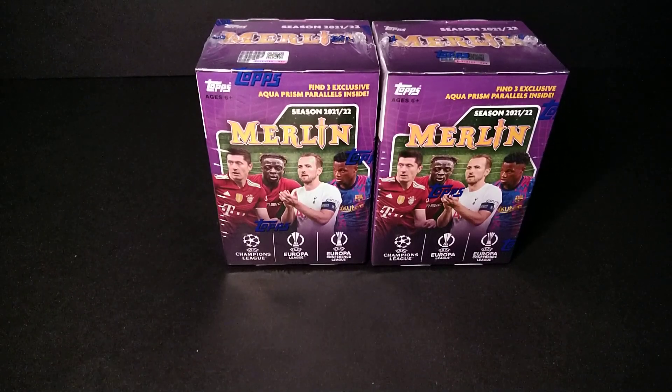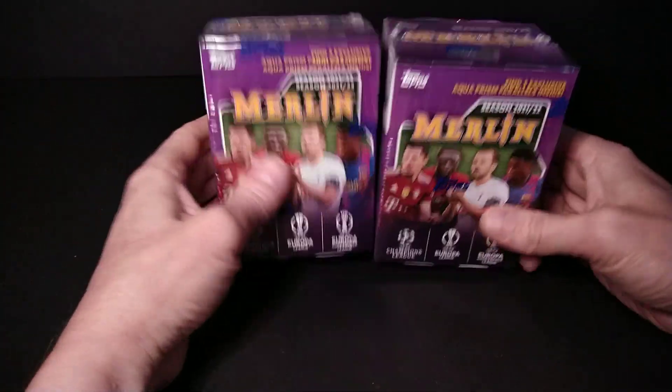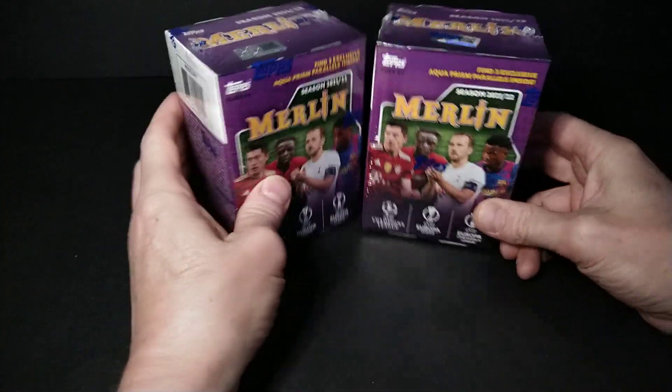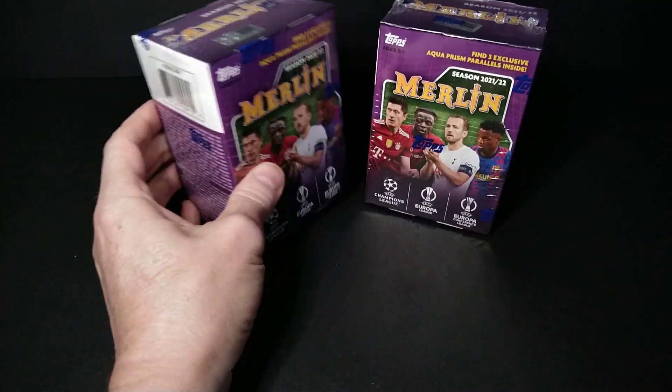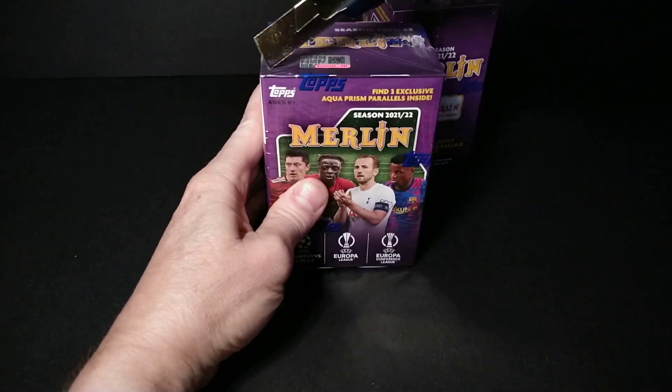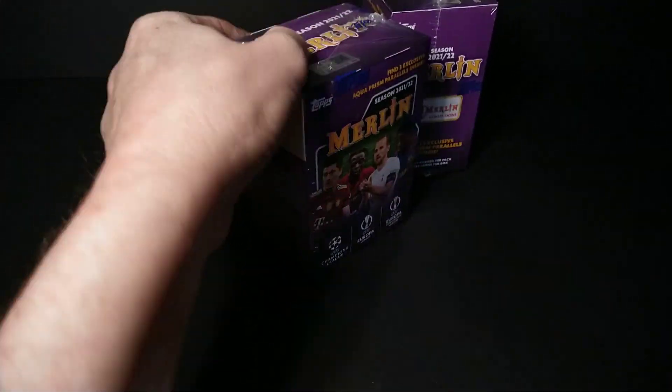Back to another standing ovation break — got some more Merlin Soccer 21-22 tops, Merlin Champions League soccer blaster boxes. These are still like 40 bucks at Walmart if you find them; up here in Canada, 40 plus tax. Yeah, it's one of the better ones — the quality is up there, the pictures are cool.